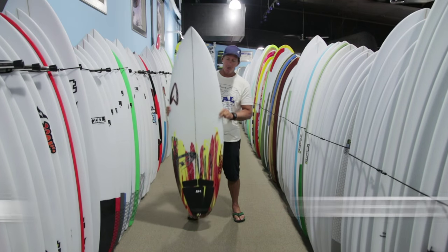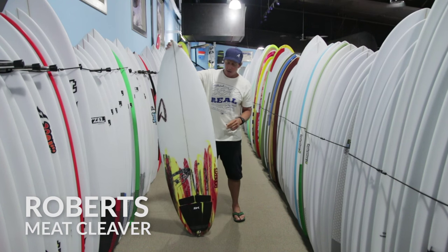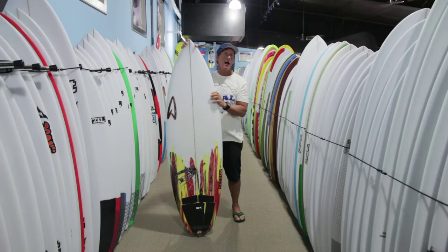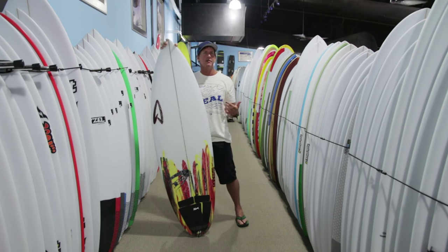Welcome to The Real Board Loft. I'm Tripp Foreman and this is the Roberts Meat Cleaver. Robert has a very loyal following for a lot of his shorter, wider hybrids, namely the White Diamond and the White Diamond II and the derivatives of those boards.